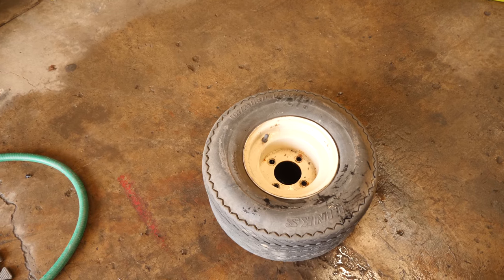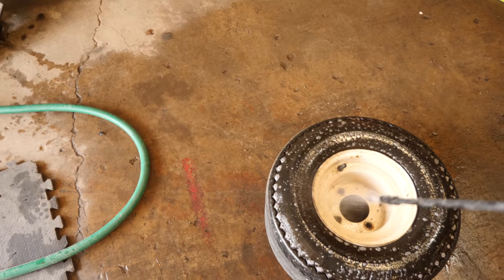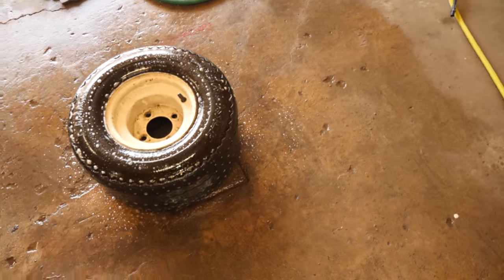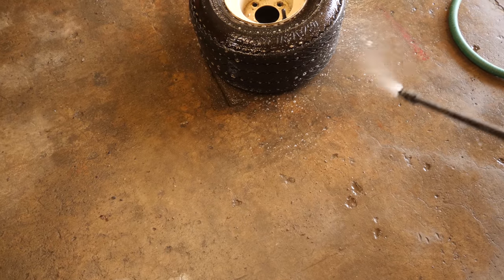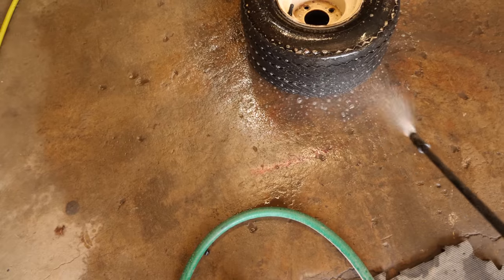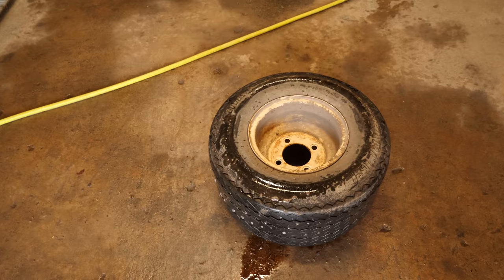What I first do is I take some Super Clean and spray down the whole outside of the wheel and tire — the tire face, the tread face, whatever you want to call it, and the sidewalls. Keep in mind this is with no air pressure — this tire is absolutely empty. You'll see all that black crap rolling out of there; this stuff takes everything off the tire.